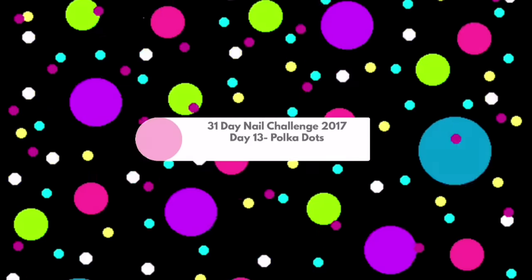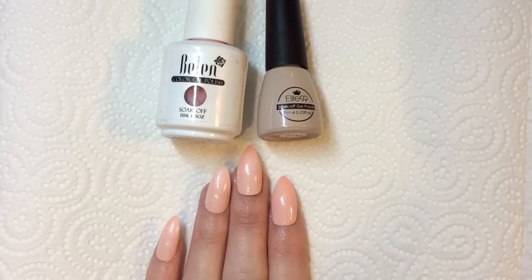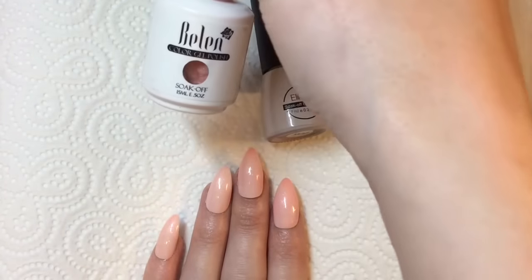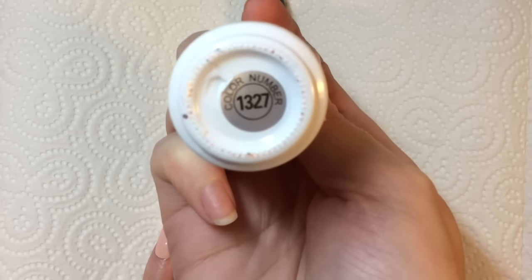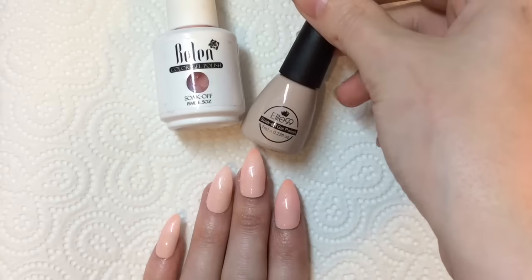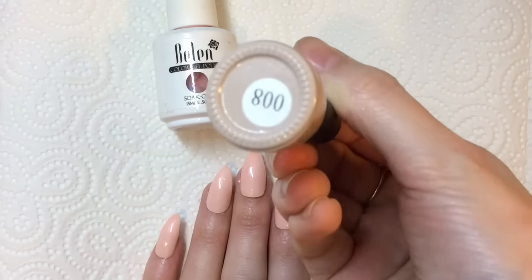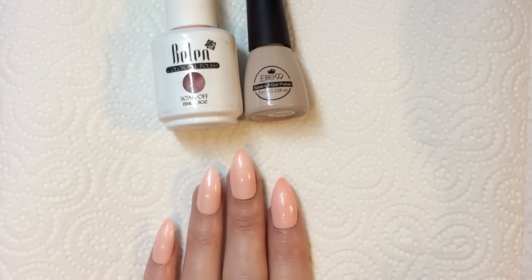Hey jellybabes, welcome back to my channel! I'm continuing the challenge — today is day 13 and the theme is polka dots. I'm starting off with a very neutral base today, and this would probably look better if you did it over your own natural nail color. You could just put a clear base coat over the top and have that as your base color. I'm trying to keep it as neutral as possible, and these are the gel polishes I've used to create this base.